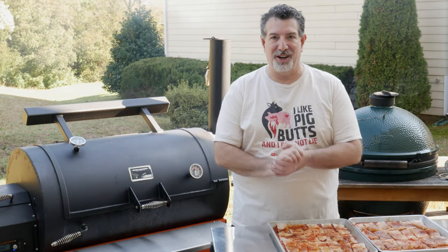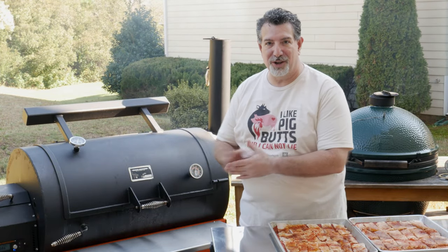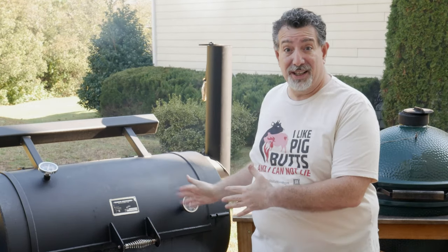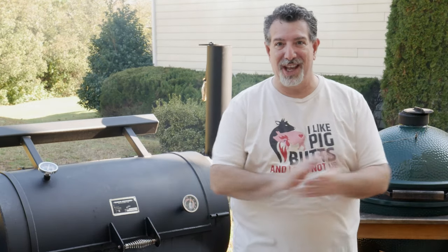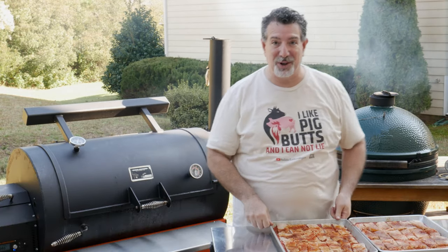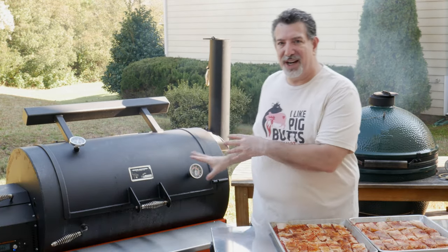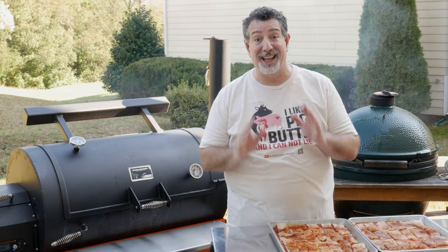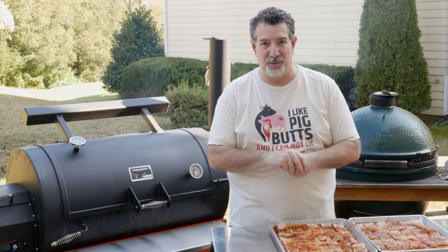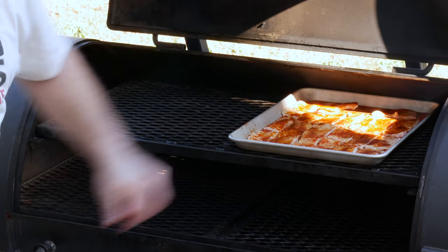Hey, welcome back to the backyard. If you've been here before you know Yoda, our Yoda YS 1500 pellet smoker. If you're new here — all of our grills are named after Star Wars characters, you'll get a little bit of a kick out of that. Hope you're a subscriber by now. So Yoda is running at 350 degrees and he's burning hickory today. I really like the taste of hickory on my pork rinds, but you can use anything, even mesquite, which we normally avoid at all costs. That smoke flavor is going to go great on the pork rinds. So we're going to go ahead and open up Yoda.